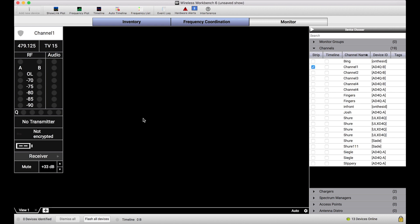Now one thing I want to call out is that this Monitor Only Mode lock is only affecting my instance of Wireless Workbench. If I had a couple other technicians that didn't have this feature enabled, they would still be able to make controls. The same would go for ShurePlus Channels, our iOS app, or any other applications that could be affecting wireless devices.